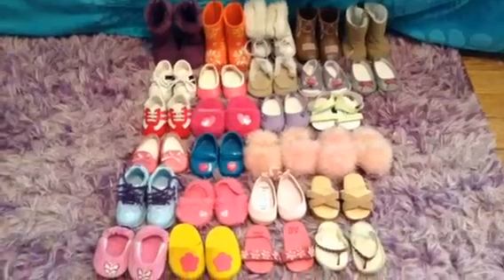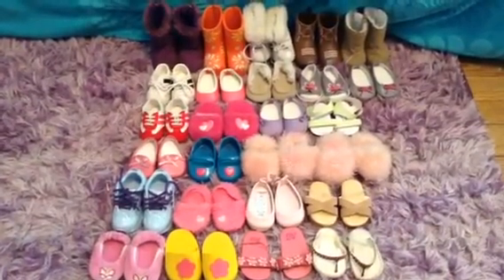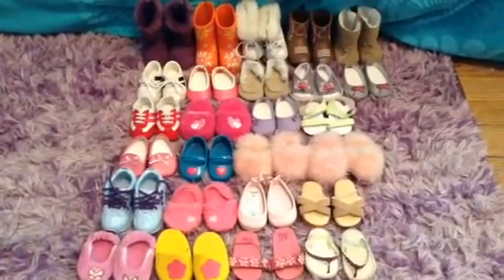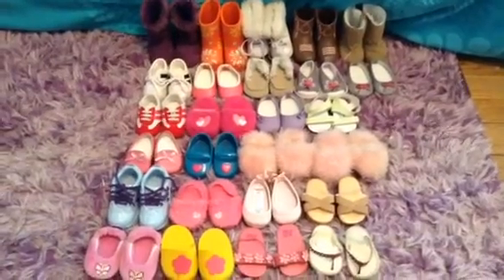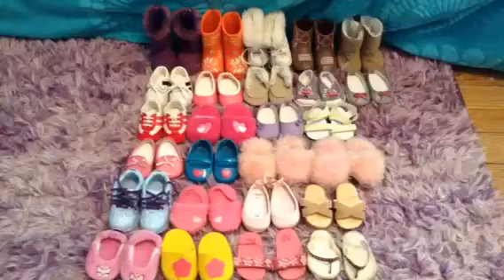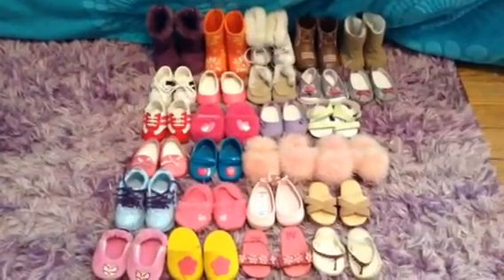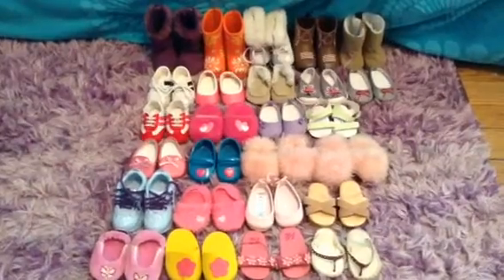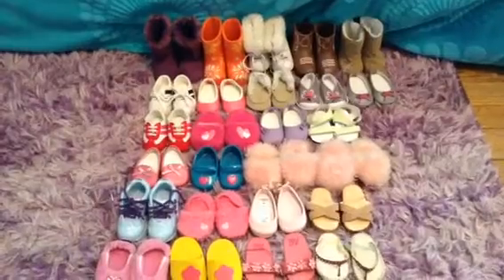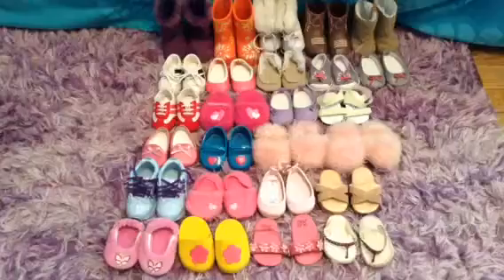This is just an overview of all of my doll shoes, and you guys might realize throughout this video that I have a certain outfit but I don't have the shoes. That's because I lose a lot of tiny doll shoes. I basically just have them everywhere — in my doll room, in my room — and I don't really know where they are, but I know I have them.